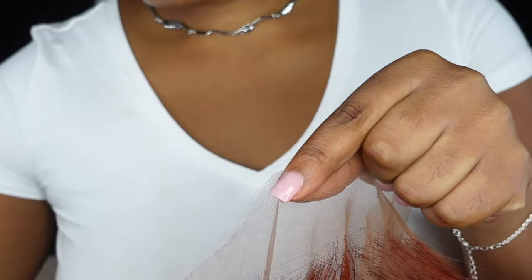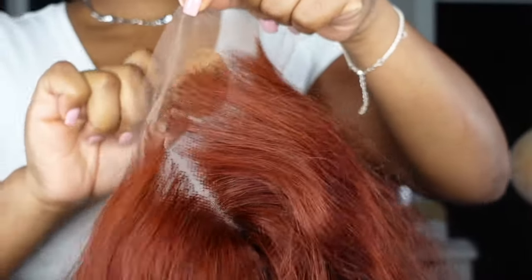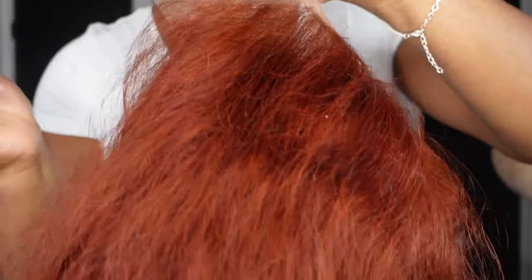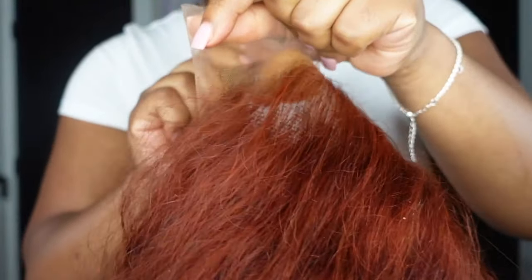Now I'm just making sure I'm pushing that foundation into the lace to really get it into the hairline and to get the foundation or concealer to cover up those knots. Make sure you're using a liquid foundation with a good amount of coverage, or a high-coverage concealer, because you really want the color to cover those knots.